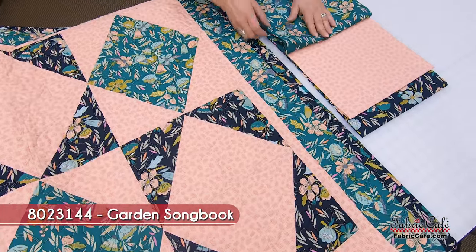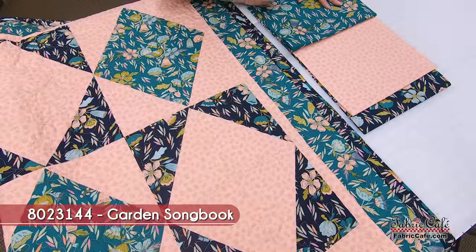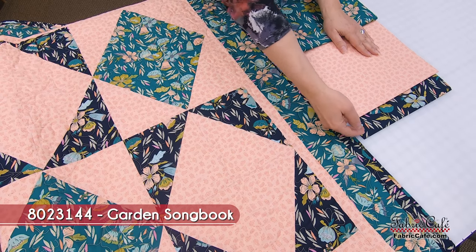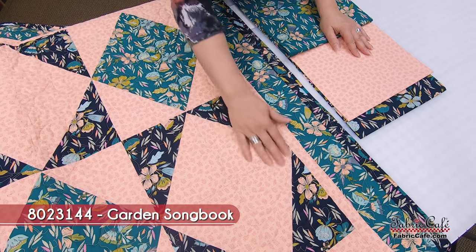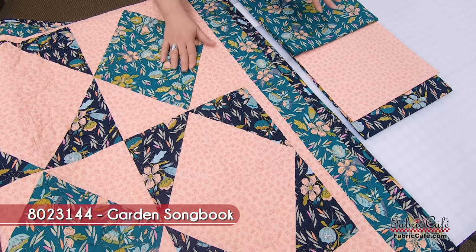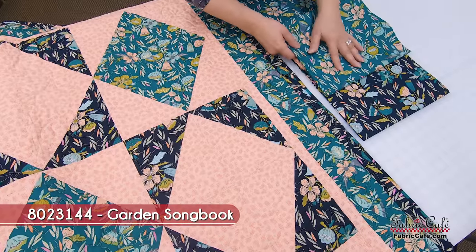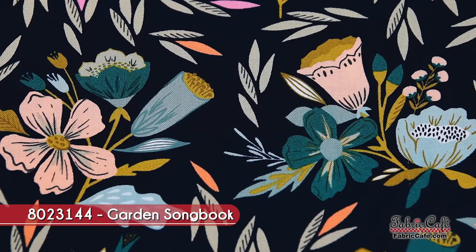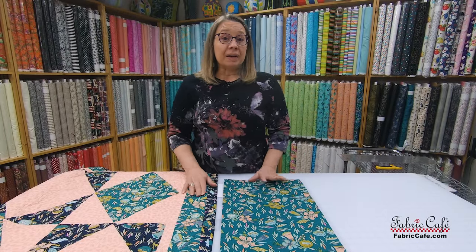Now remember our great fabric selection process. We take our focus fabric out — the one you want to highlight the most — and look at the remaining two. The lightest fabric is your number two, and the darkest of the two remaining is your fabric three. Our fabric two is this great peach, and we need that lighter fabric to create the diamond effect on the Diamond Dust pattern. Our fabric three acts like a double focus — it's the darkest and goes in the diamond so it really pops. We've got a little on the border as well.